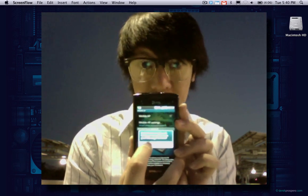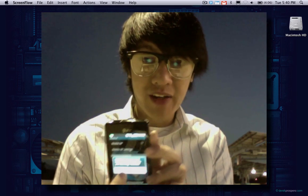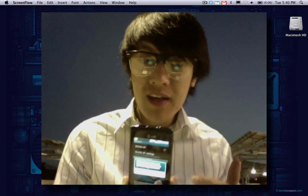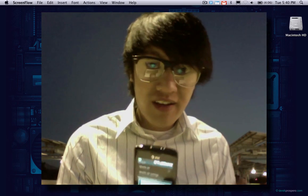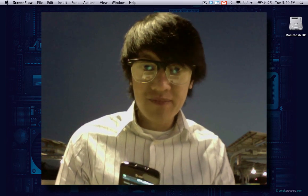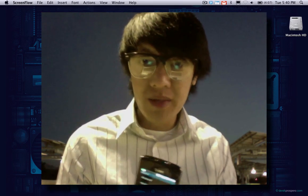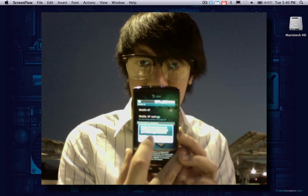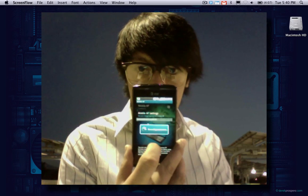It's giving me a warning saying it's going to drain your battery — and it will. Even if you have the phone plugged in with Mobile AP running, it drains your battery faster than it can charge. You can have it plugged in but it'll still die after about three hours, which is about how long I've been able to run it. I say yes, I understand, and it's turning on now.